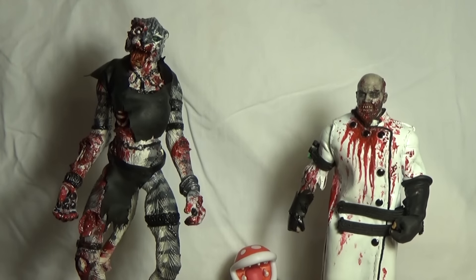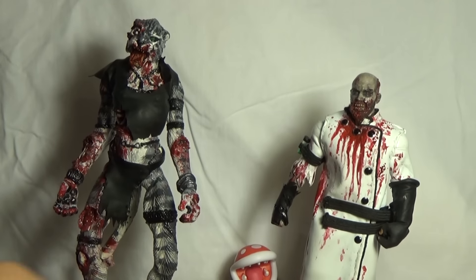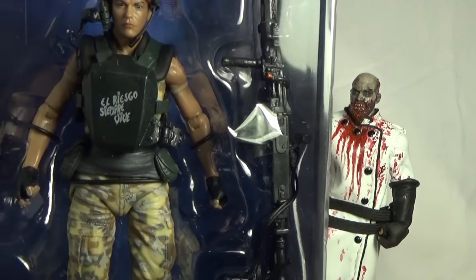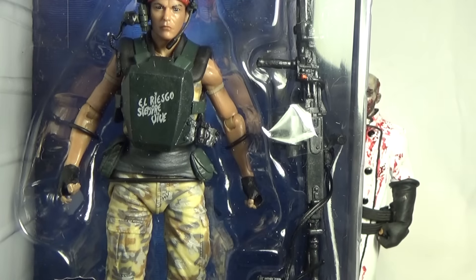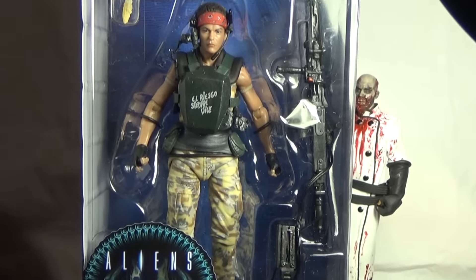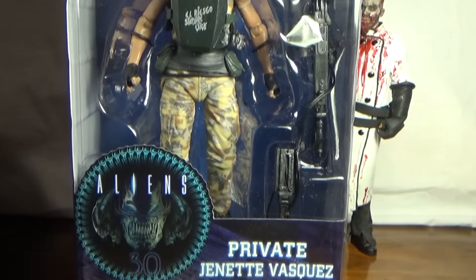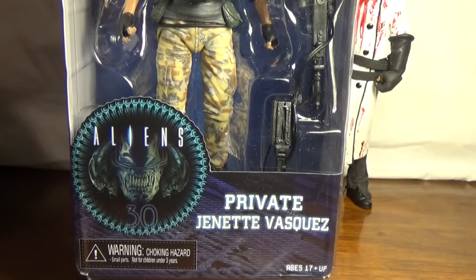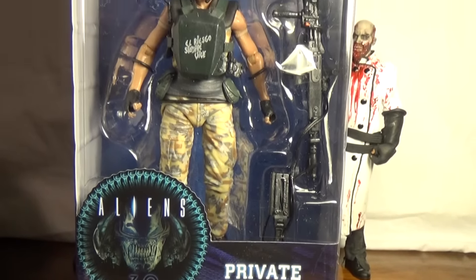Hello, this is Mr. Evil Chase. And I'm Double Cat. This is our review of the NECA Aliens Private Jeanette Vasquez — or Vasquez. I say Vasquez because look, it's got a Q and a U. Vasquez. Okay, Vasquez, whatever.